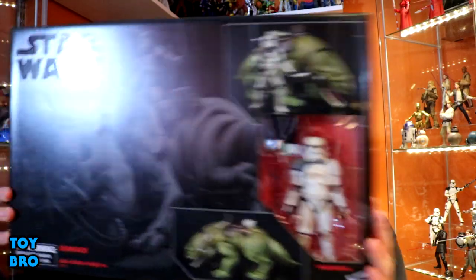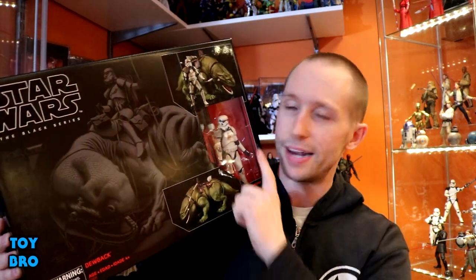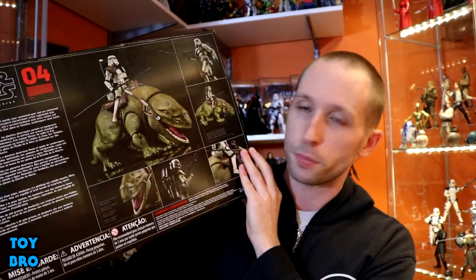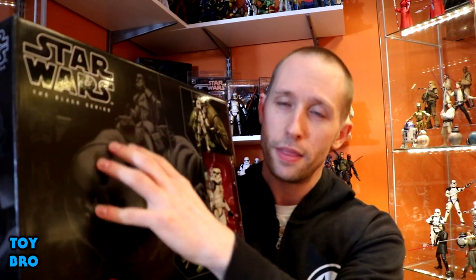This thing is absolutely enormous, as you can see. It comes in that same kind of standard box we're used to at this point. We've got some Dewback artwork over here on the side. Our Sand Trooper is in the window — it is number four in this particular vehicle-type subline. The back has a write-up, its number again, and a bunch of really nice product shots showing off the Dewback in all its glory. Same box we've come to expect, nothing too crazy. I really wish they'd found a way to show the Dewback rather than just the Trooper.